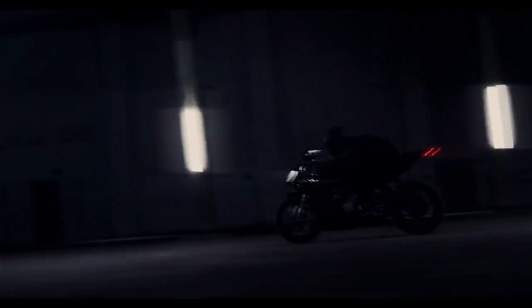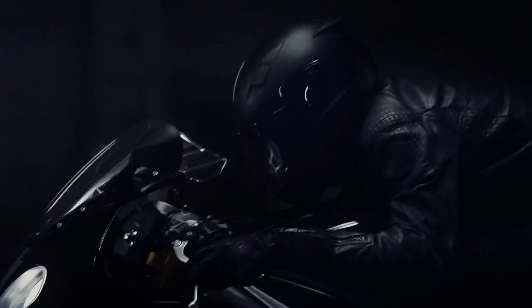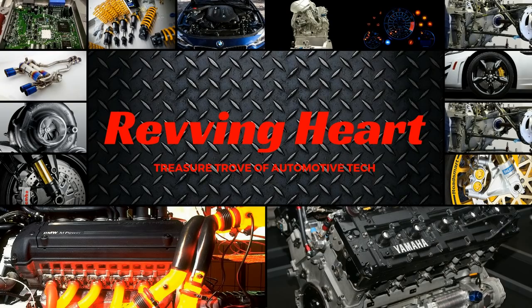So there you have it — the working of a semi-active suspension system. If you enjoyed this video, please give it a thumbs up, or if you loved it, please consider subscribing to the channel. See you guys next time — ride safe.